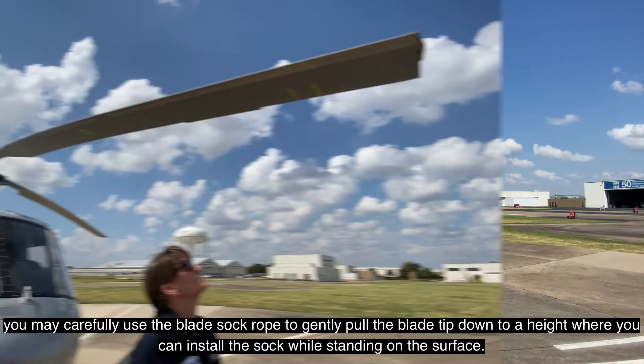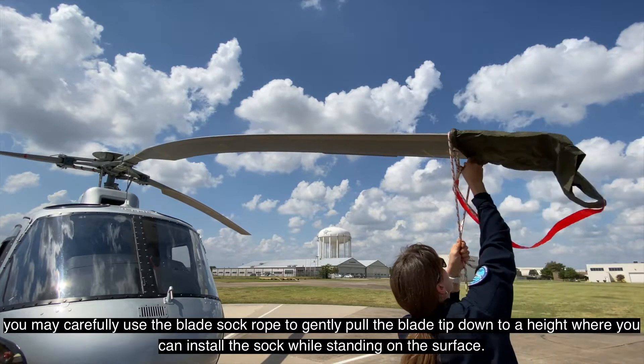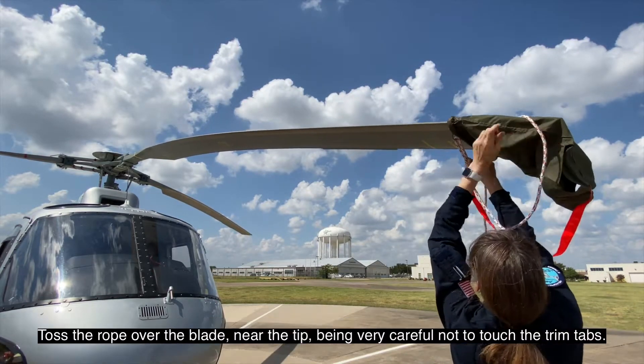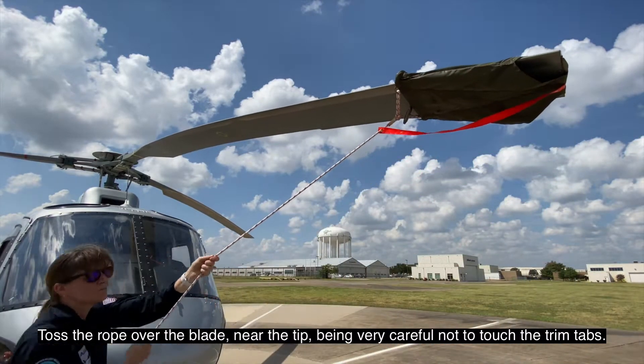Or if you have no access to either the tool or a step ladder, you may carefully use the blade sock rope to gently pull the blade tip down to a height where you can install the sock while standing on the surface. Toss the rope over the blade near the tip, being very careful not to touch the trim tabs.